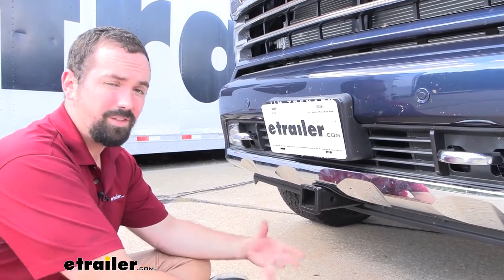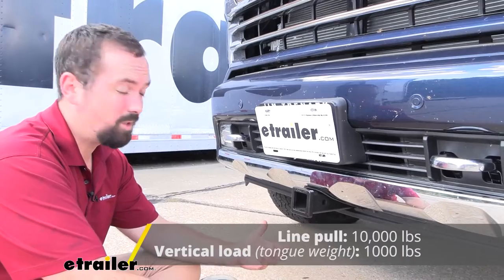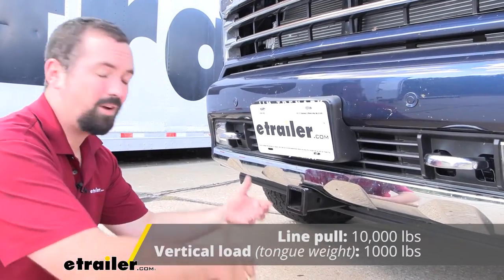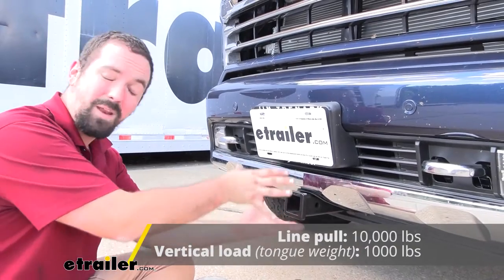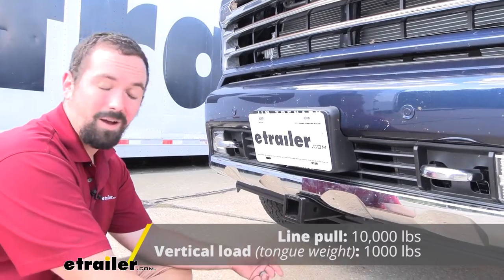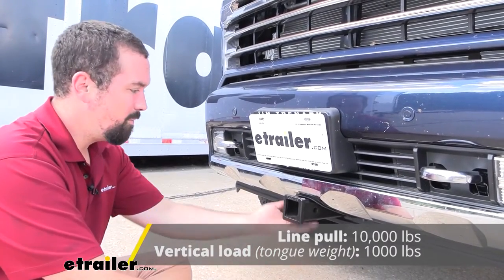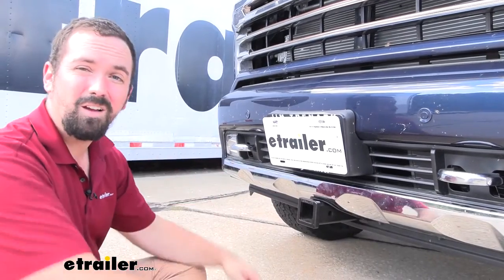As far as weight capacities go, this is rated pretty high. You're going to have a 10,000 pound line pull, which is pretty decent for moving stuff around or running a winch. If you're loading up suspended accessories, you have a tongue weight rating of 1,000 pounds. So it's pretty heavy duty and really opens it up to the work that can be done with the truck.